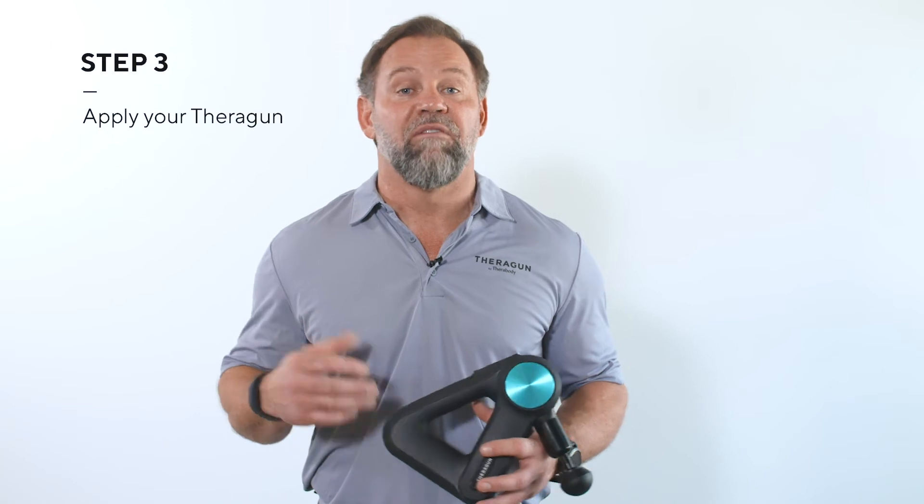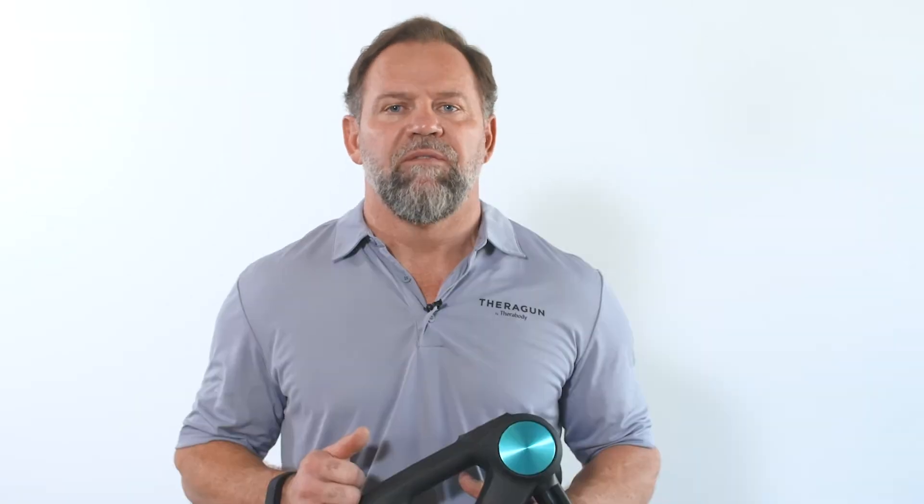Step three — now for the fun part — using your Theragun. If you're using your Theragun to activate or warm up your upper back, we recommend the following protocol.